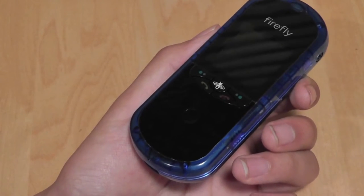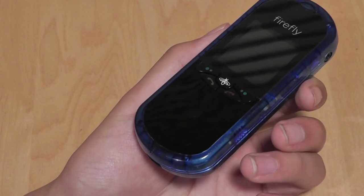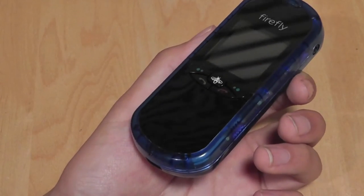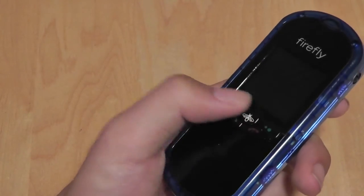The Firefly phone comes unlocked and is priced at around $150, which is a moderate price tag for a specially designed kid's phone. You can use it with both AT&T and T-Mobile's 3G networks, and reception on both is very, very good — which is important as a kid's phone or emergency phone.